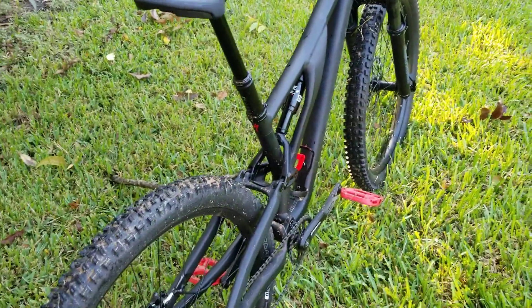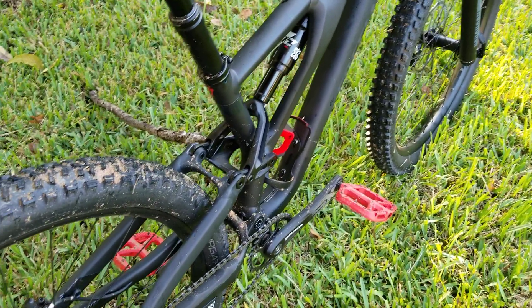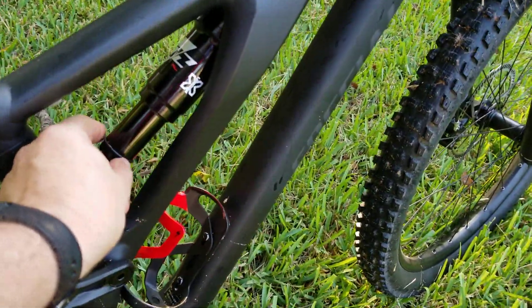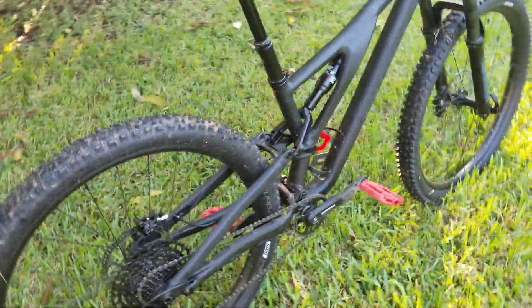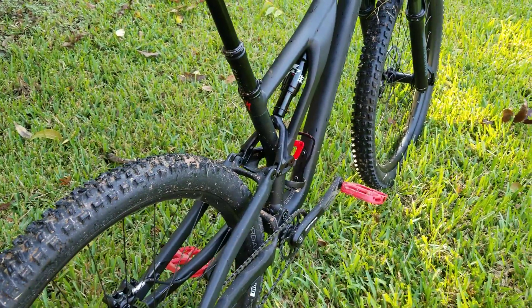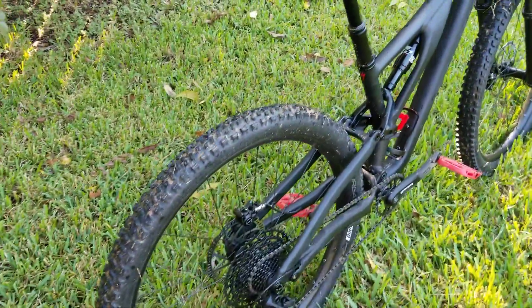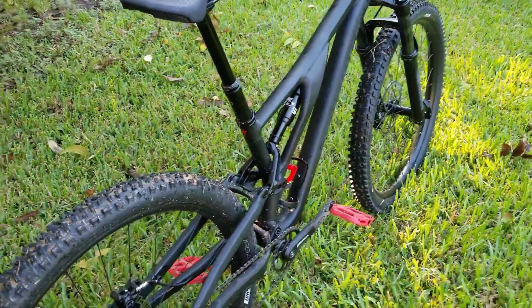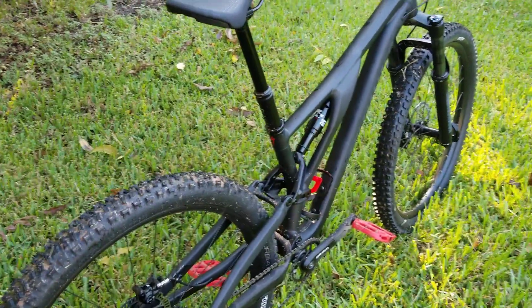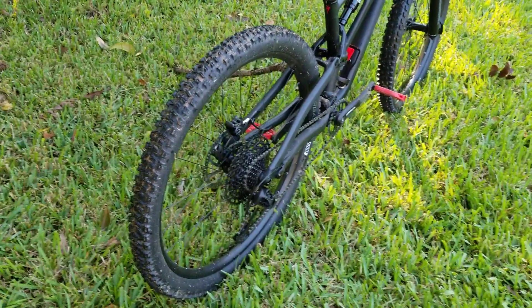The rear shock took everything I needed — I don't think I even bottomed out. Looking at the indicator ring, the lowest point was maybe a quarter to half inch from the bottom, so that worked out well. Everything handled the chatter better than I expected; the front shock felt smooth. There were a couple of big roots it just worked right through, and I went up some steep inclines over roots and pedaled right over them.